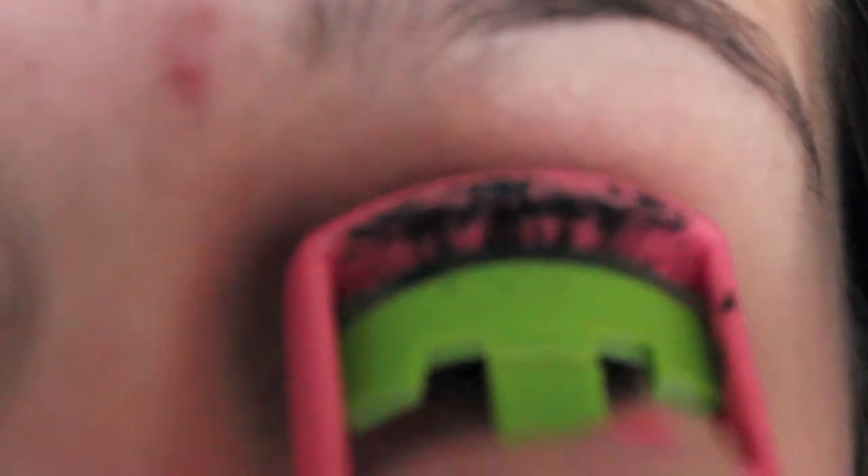Then you just want to curl your lashes with your eyelash curler while it's still hot, so your eyelashes will curl very well.